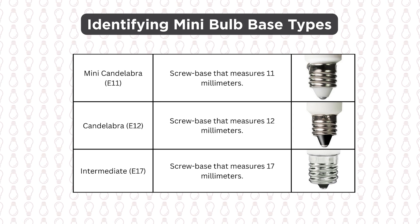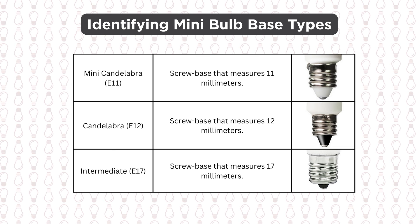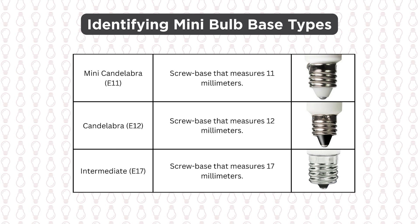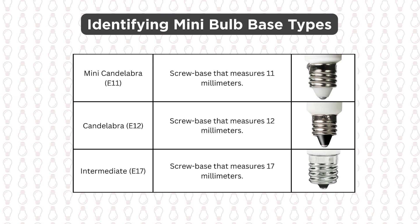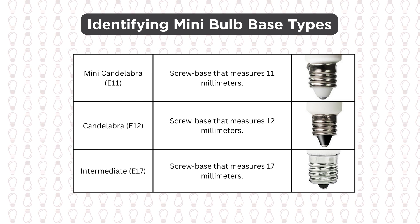Bulbs with a screw base can be one of three sizes. A screw base measuring 11 millimeters is mini candelabra or E11, 12 millimeters is a candelabra or E12, and 17 millimeters is an intermediate or E17 base.